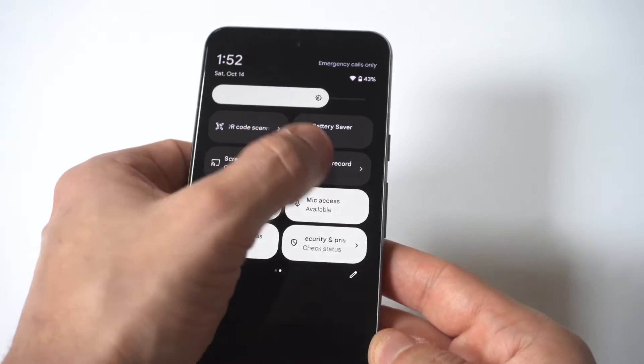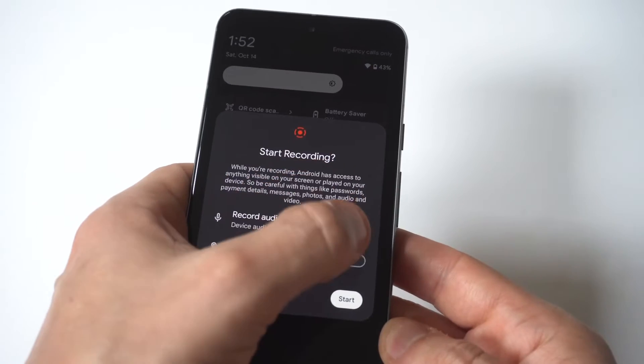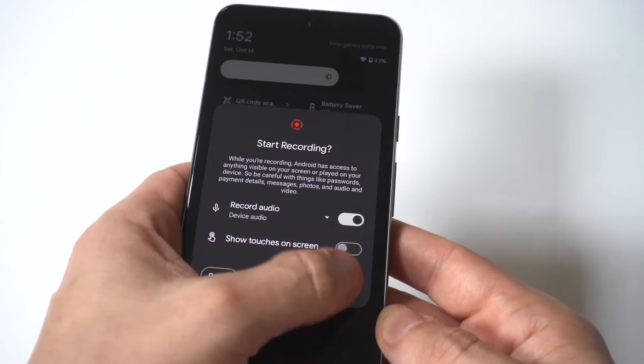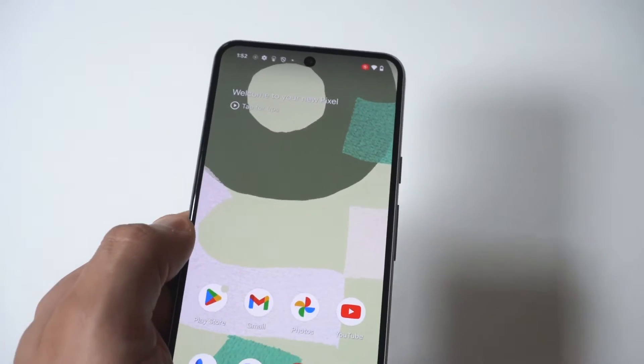Once you pull it down, you want to scroll over to the right and you're going to see a screen record option. Just tap on it and you've got the option to add background noise and microphone to get some of your voice in there, and then it's going to start recording when you tap it.